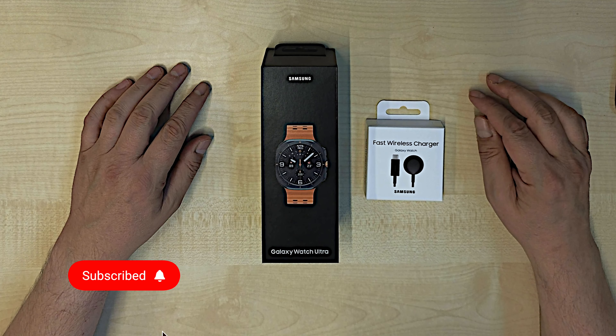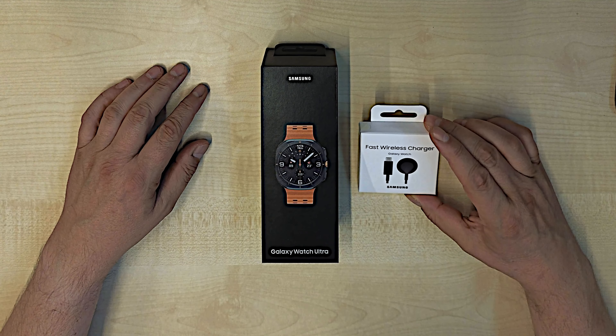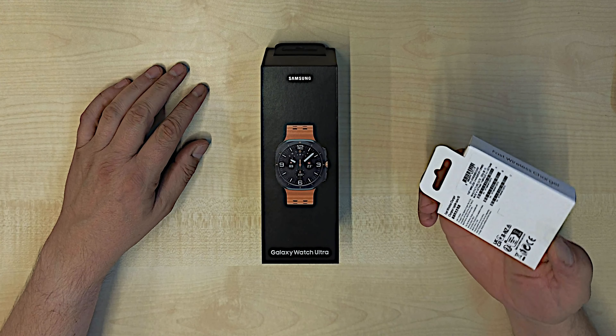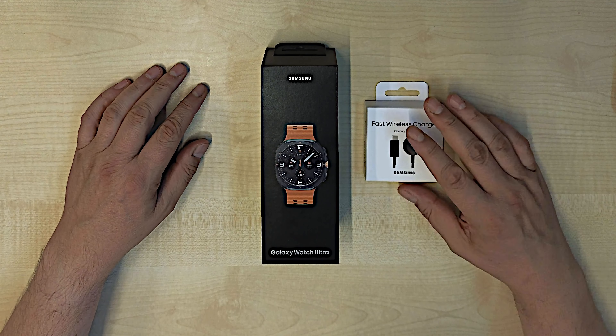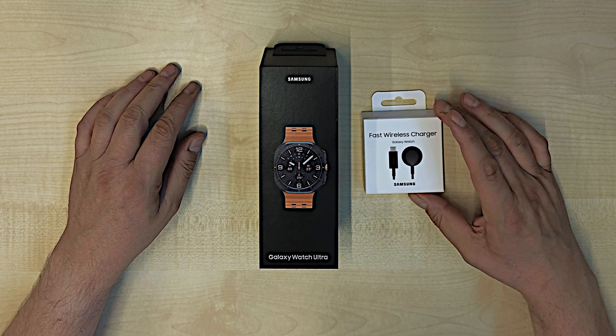I ordered it from samsung.com and it comes with a fast wireless charger — actually, I didn't order it. Maybe it's not in the box, but yeah, let's see what's in the box, and maybe there's not a fast wireless charger.